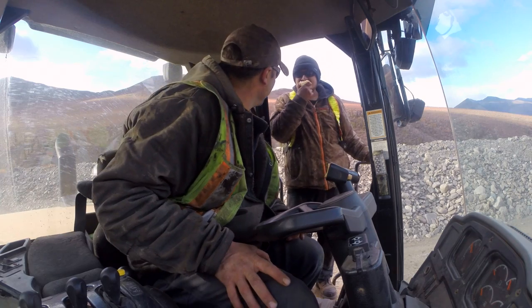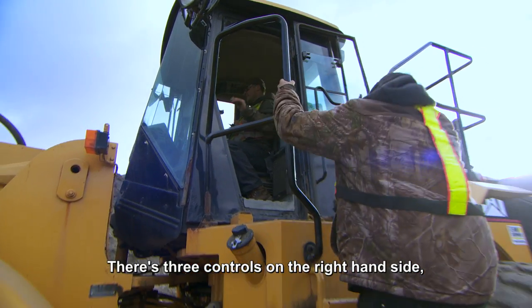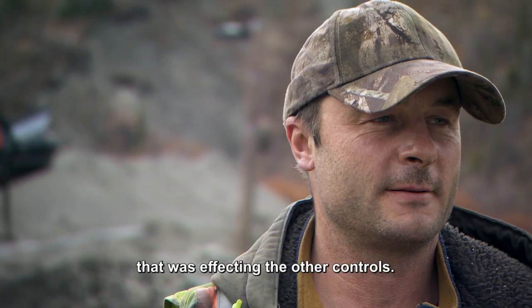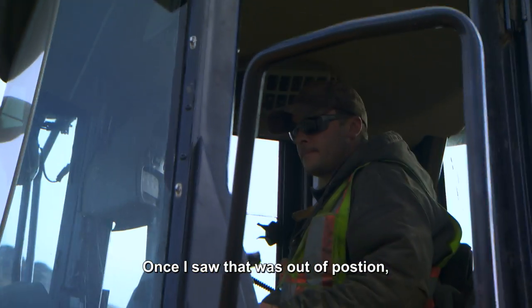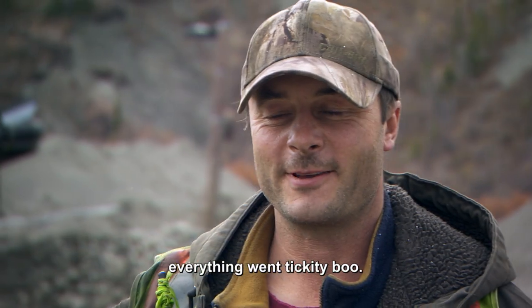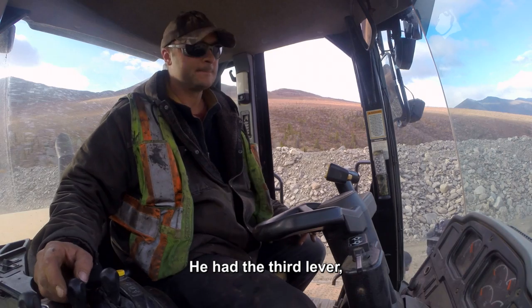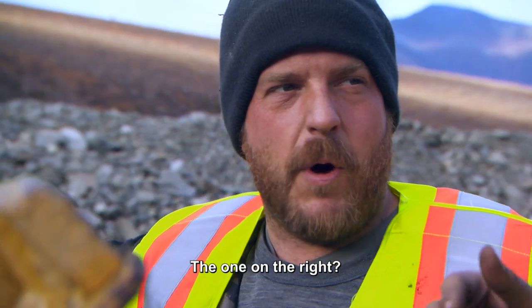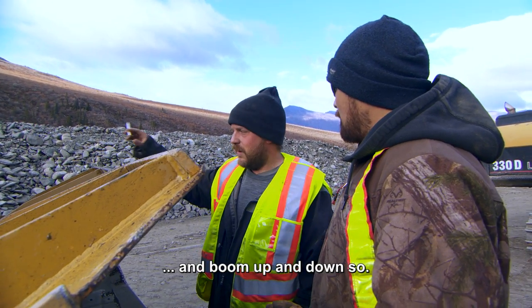Come on, Trev, buddy. There are three controls on the right-hand side, and the one that we never used was jammed in a position that was affecting the other controls. Once I saw that was out of position, everything went tickety-boo. He had the third lever locked in place, and obviously not allowing them to curl and boom up and down.